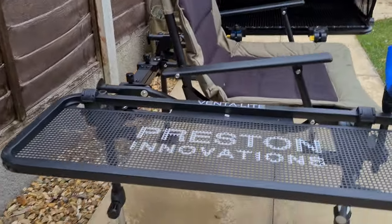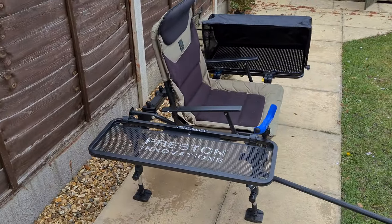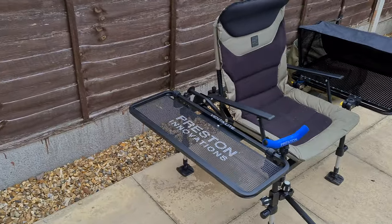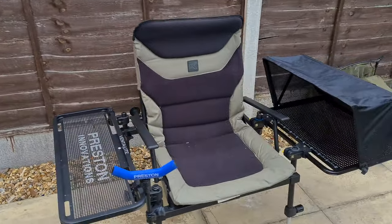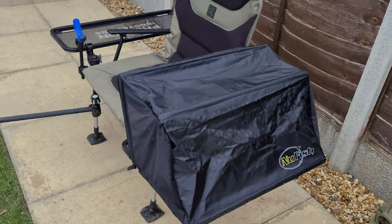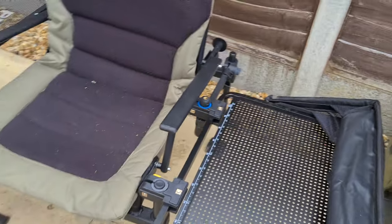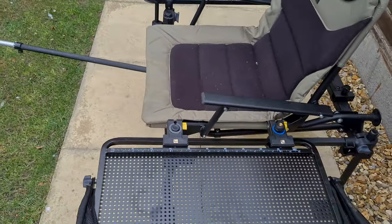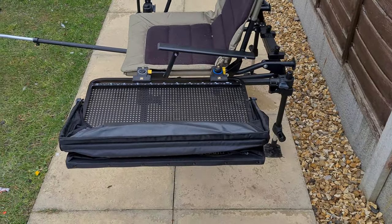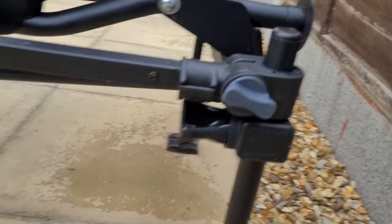I keep my flasks on it and stuff. Then on this side I've got the new Fish hooded side tray. Now obviously because of the width of this side tray it does not fit on its own, so what I have here is the Preston universal arm.